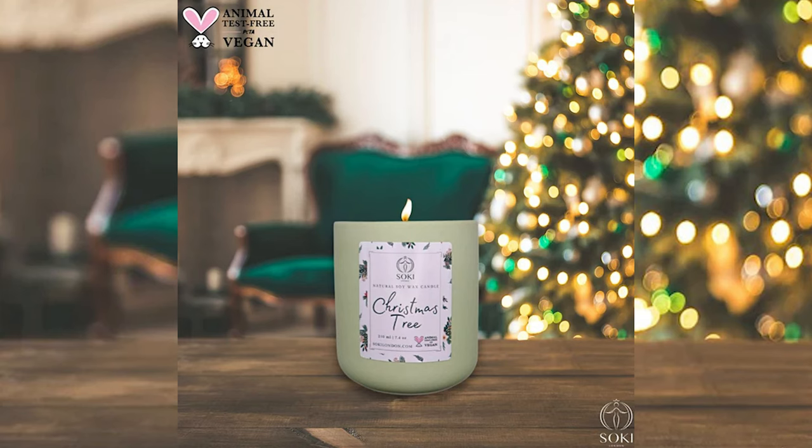I also have my limited edition Christmas candles: Christmas Tree and Candy Cane. These are limited - when they're sold out I won't be making more, maybe bringing them back next year. Christmas Tree is inspired by coming home around my birthday at the end of November, opening the door and smelling the Christmas tree in the apartment - it always makes you feel like a kid. It's those fresh pine leaves. If you don't have a natural Christmas tree you can burn this and it will smell like the real thing - really universal for Christmas gifting.